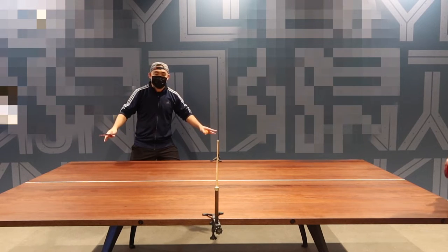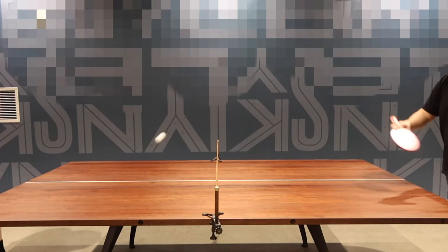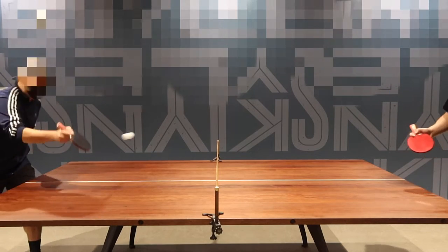That's basically everything included in the package. Let me go test this out and show you guys how well it works. Welcome back — from the quick test you can definitely see that it works, and it works quite well. I definitely love this overall set because it gives you everything you need whether you're a professional or a beginner player.